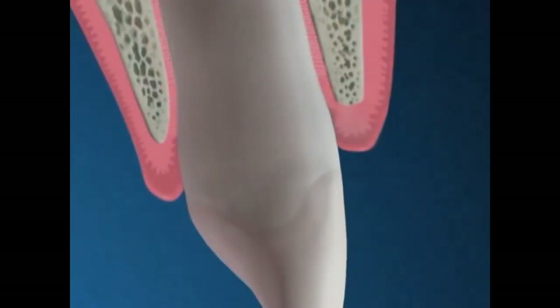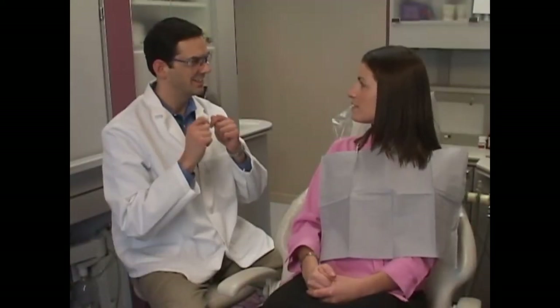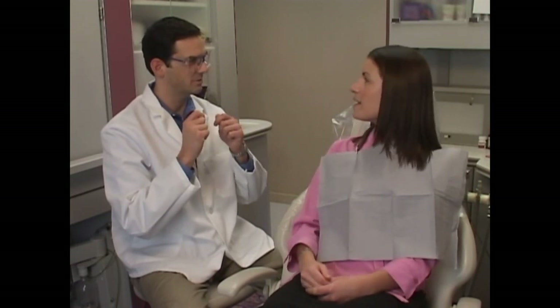As the gum tissue heals, it tightens more closely around the tooth. Any soreness after surgery can usually be handled well by mild pain medication. Periodontal flap surgery is an effective method for treating deep-seated periodontal disease and raising your overall level of health.